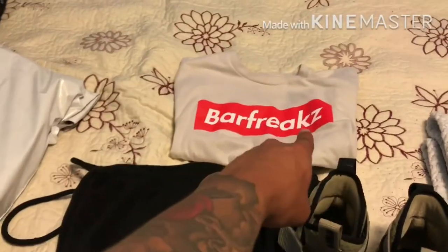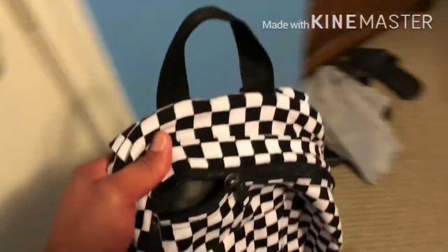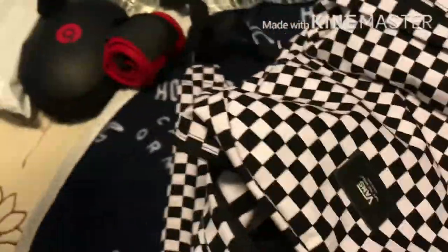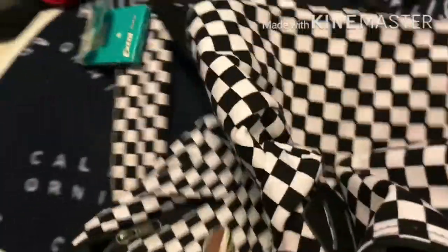This one will be the old bag I used to take to the gym. I'm gonna take all the stuff out and put them in the new one. My Beats wraps — I believe that's what it's called — another one, water bottle, another water bottle. Now it's time to open the new one.